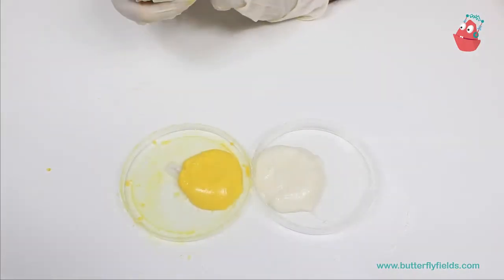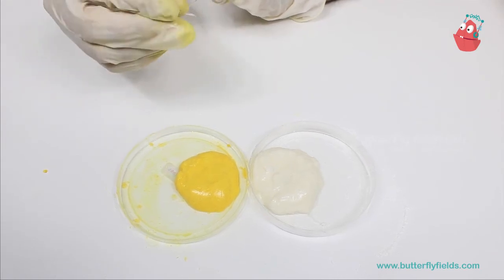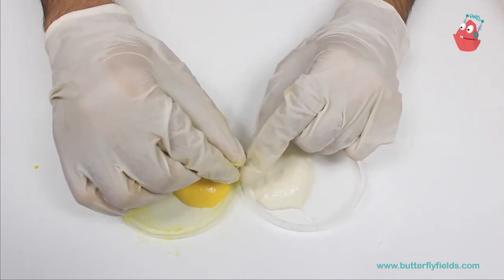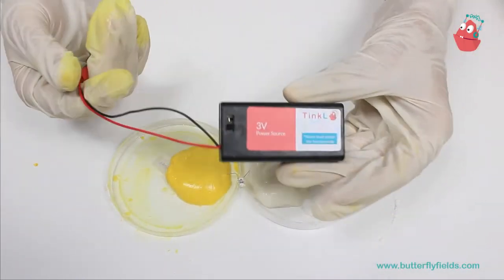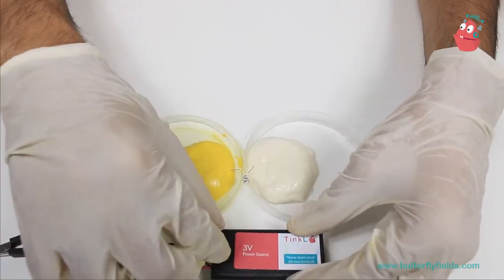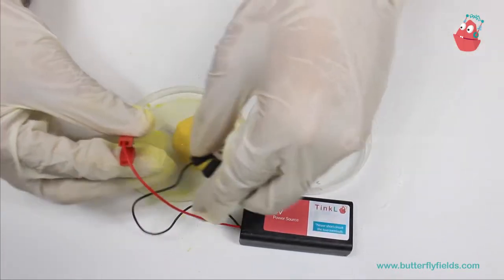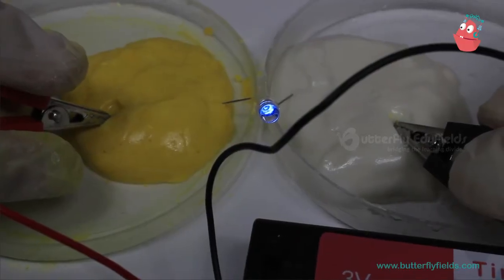Our dough is ready. Now we are going to test whether it is conducting electricity or not. For that I have an LED here. I am going to dip one end into the white dough and the other end into the yellow dough. Here I have my power source — a 3 volt power source. I am going to switch it on. We have to reverse the terminals, and now you can see that the light is glowing.